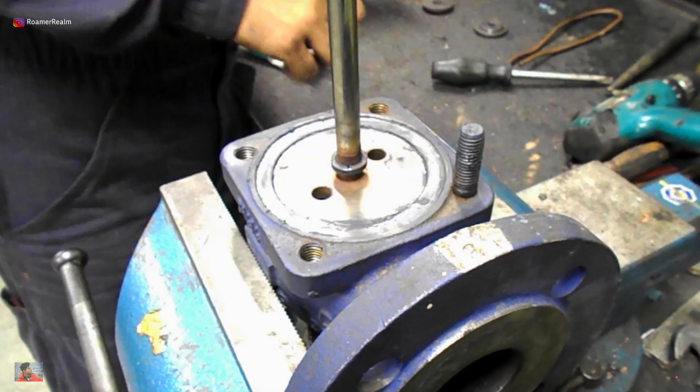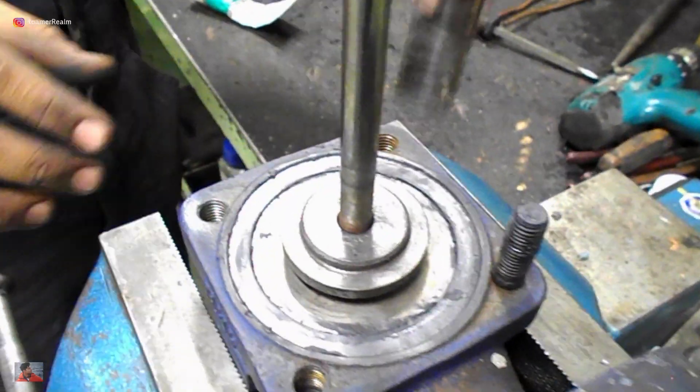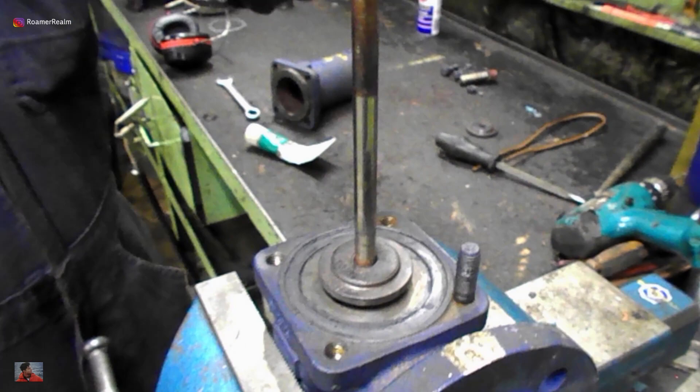I've applied some molly coat on some of the surfaces for lubrication. I use this over Vaseline because Vaseline will just melt away due to the heat when the valve is installed in place.